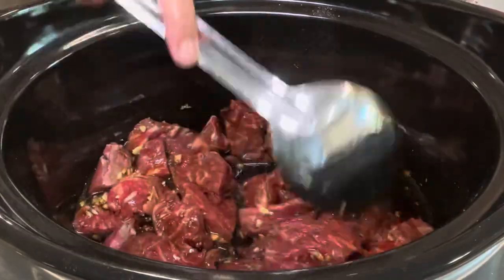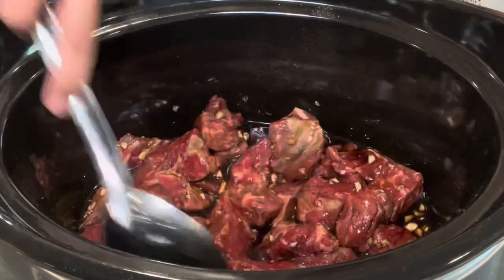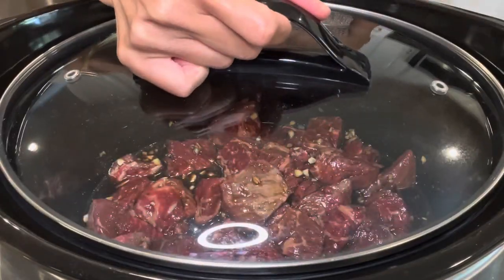Cover and cook on high for six hours, or on low for eight hours, or until the beef is nice and tender.